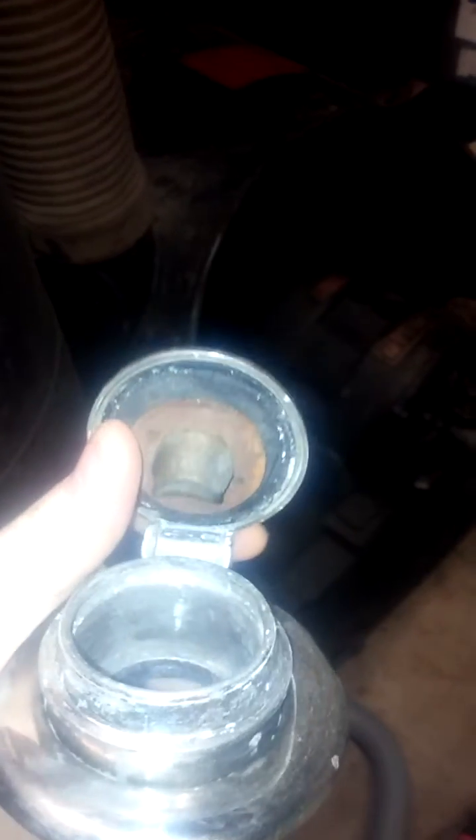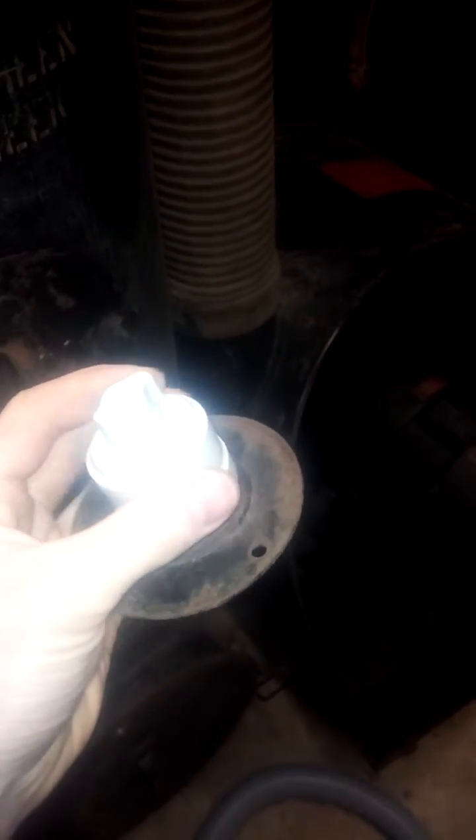Some of them need new seals on the inside — 90 years of abuse. This is one of the switches that would actually turn the system on. There was one next to the machine itself, and then I think there would have been one in each janitor closet near the hose racks. Just a regular porcelain turn switch like you see in early 1900s houses would turn this entire system on.